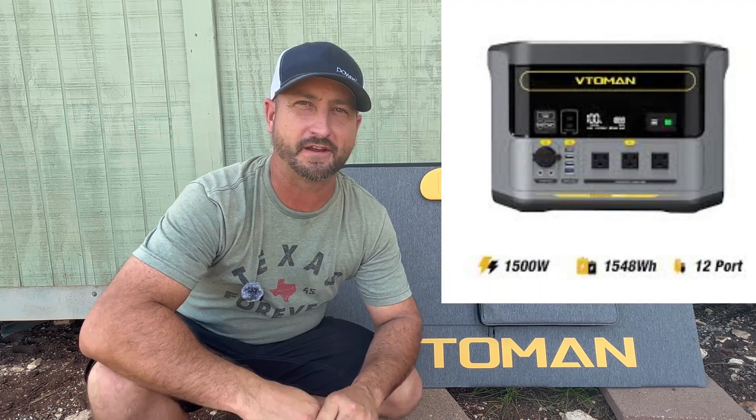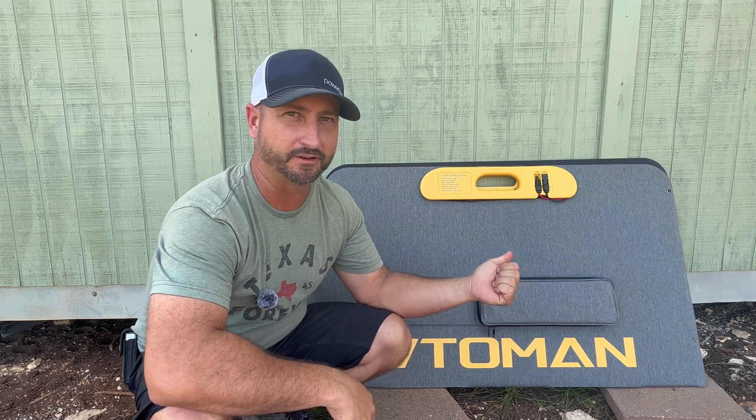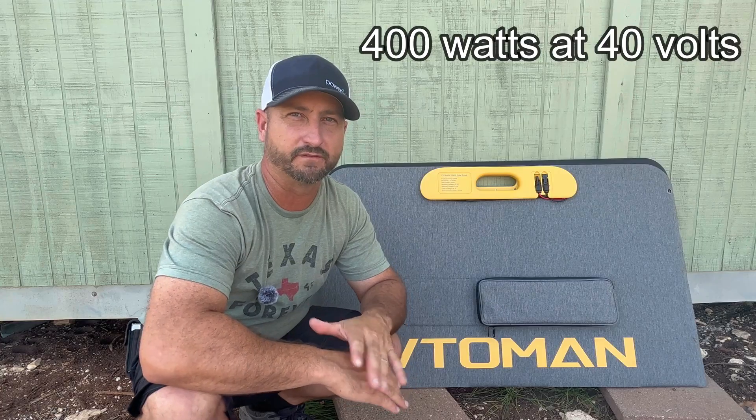Last week I reviewed the Vedomin Flash Speed 1500 portable power station, so in today's video I'm going to review the 400 watt solar panel that fits perfectly with it. It's not that heavy, weighing in at about 38 pounds, and it's rated for a max of 400 watts at 40 volts.